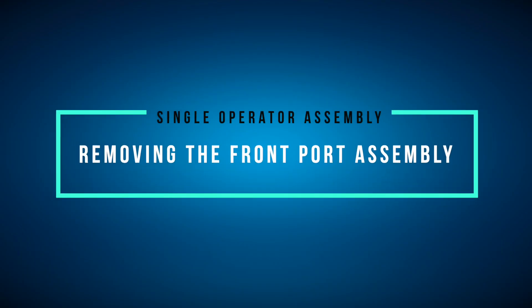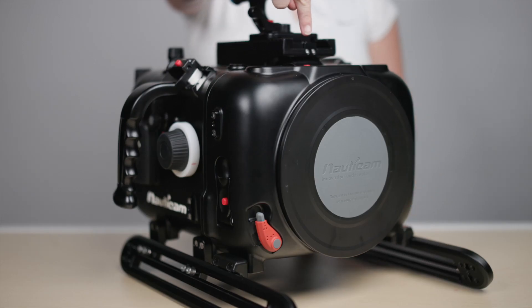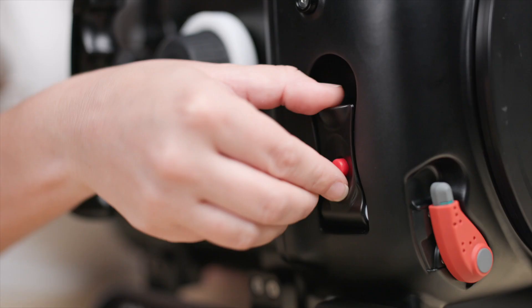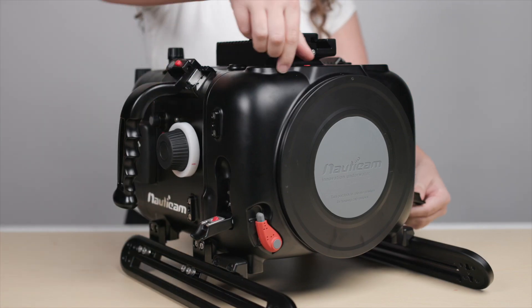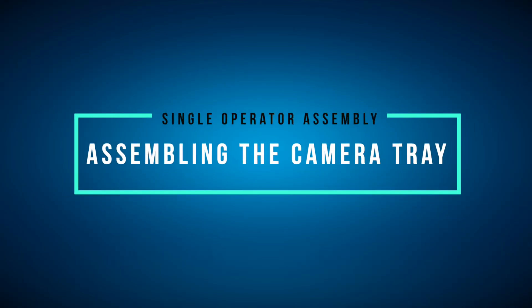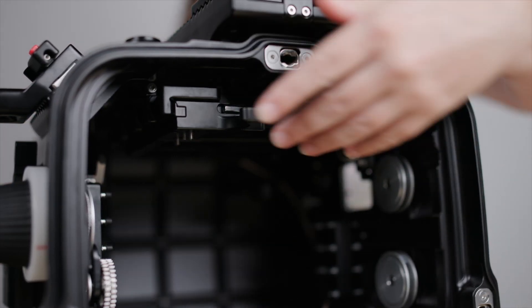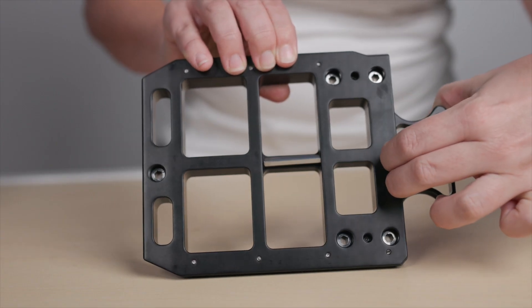You'll want to start by removing the front port assembly. You'll find three locking latches along the top and sides of the housing. Simply depress the red button and flip each locking latch all the way up into the unlocked position. Then remove the front port assembly.